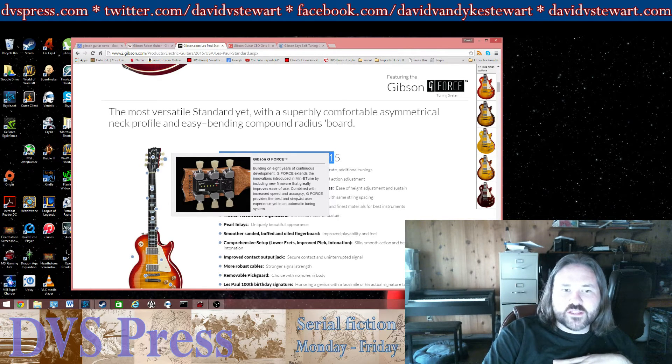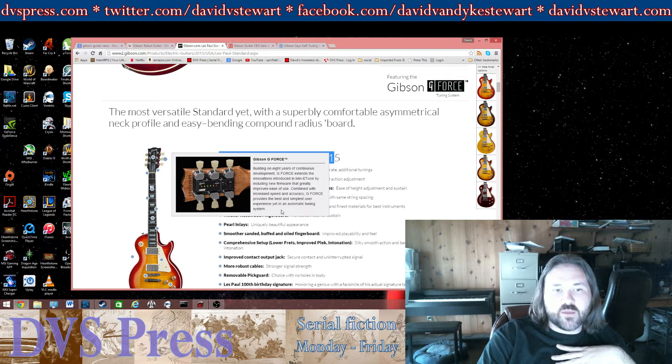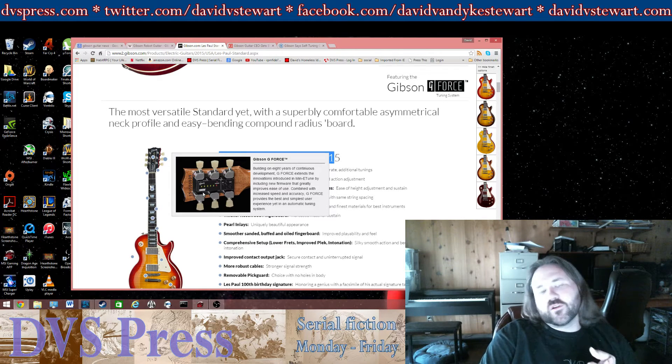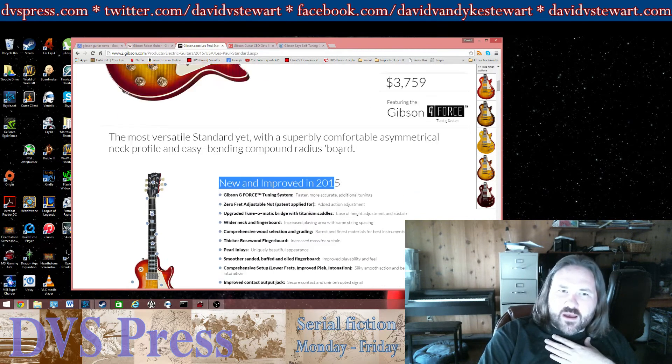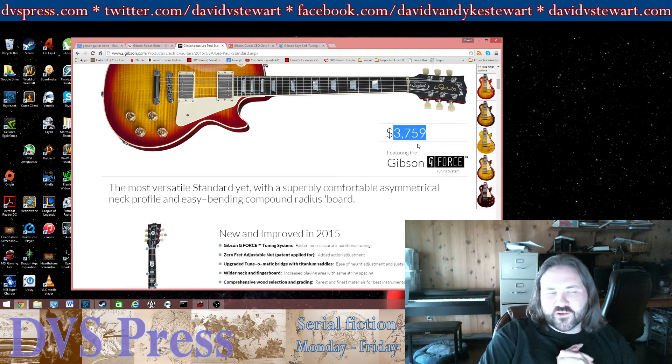Combined with increased speed and accuracy, GeForce provides the best and simplest user experience yet in an automated tuning system. I kind of look at this like an auto-dialer on a rotary phone — it's kind of cool, I guess, but it's not that hard to tune a guitar. The other thing about the price is that nobody who's buying a $3,800 guitar — very, very few people — don't know how to tune a guitar.